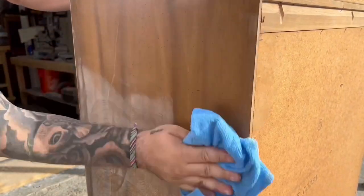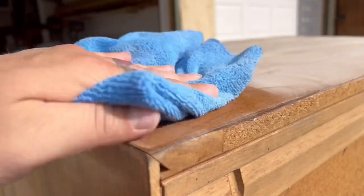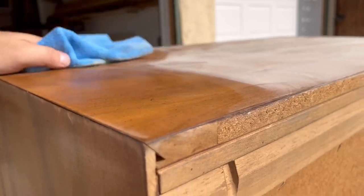It goes without saying but wiping your pieces down after sanding is very important so that you don't spray over all that dust — the paint probably won't stick very well if you skip this step.